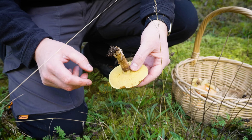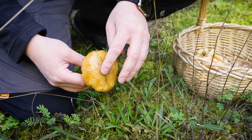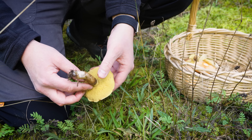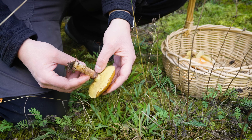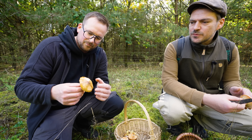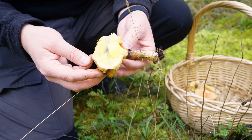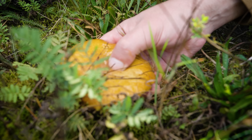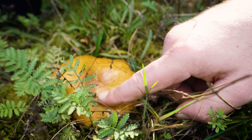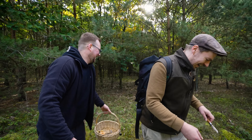Jetzt gucke ich mal, ob ich was gelernt habe. Da haben wir ihn. Den Butterpilz. Erkennt man ganz klar hier an dieser stark gelben Färbung. Die ist leicht butterig hier oben drauf. Führt zu Übelkeit und Erbrechen, wenn man eine Unverträglichkeit dazu hat. Kann zu allergischen Reaktionen führen. Richtig zitronengelb. Den würde man aber auch so nicht mehr essen, der ist schon zu alt. Wenn man drauf drückt und es bleibt eingedrückt, dann ist er schon in der Eiweißzersetzung. Dann gibt es Lebensmittelvergiftung und allergische Reaktionen.